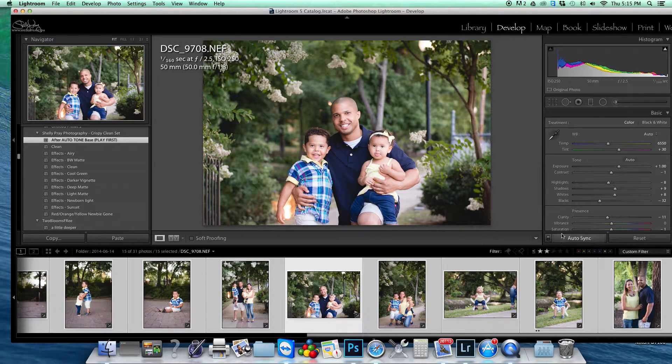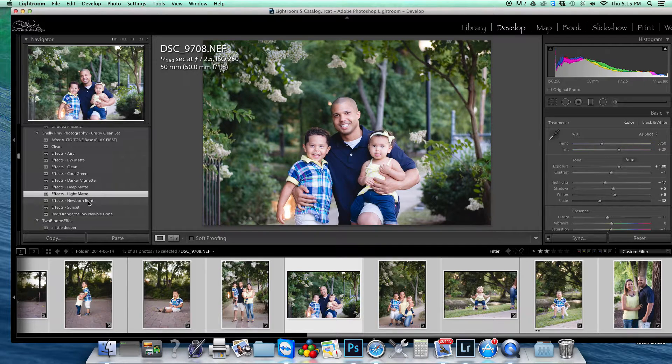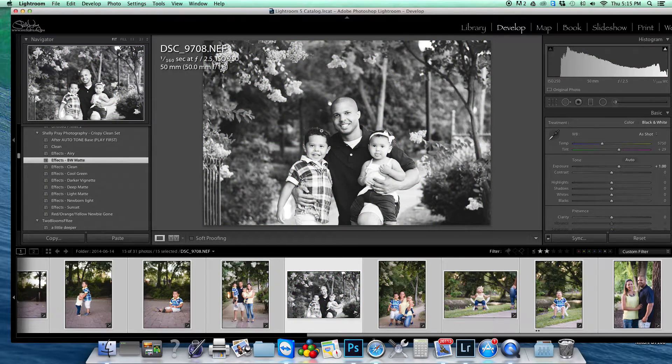Then I'm going to turn the auto sync off, and you can apply some effects afterwards — whether you want it a little airier, a nice light matte, one that's for newborns, a sunset which makes it a little warmer, a cooler green which cools it off, a basic clean, or a black and white.